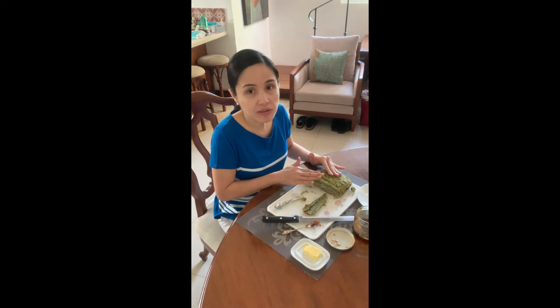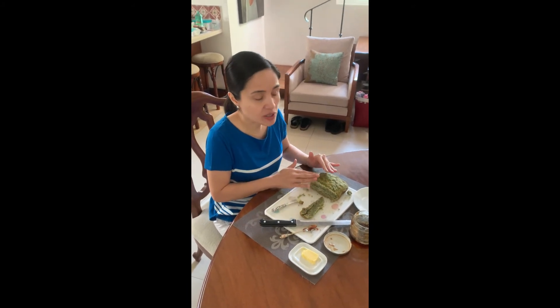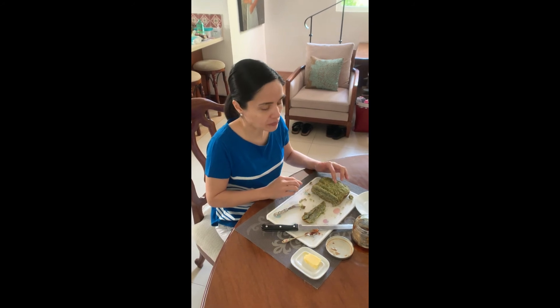Next time I'm going to bake this in the oven and see if it rises. Baka kulang yan ng yeast for it to rest. Okay, bye-bye!